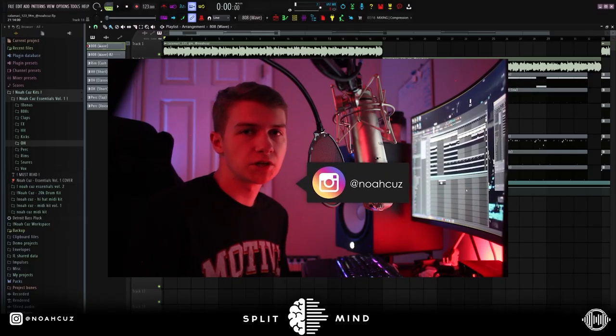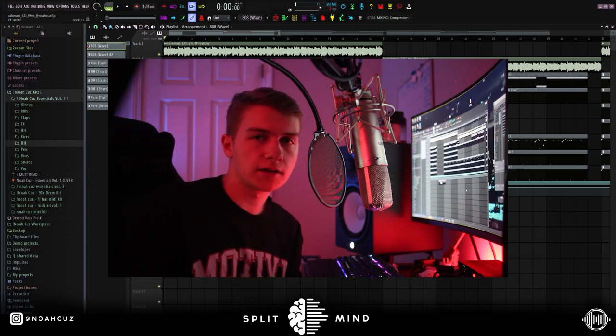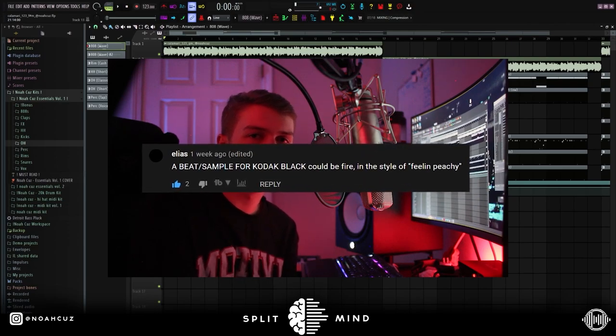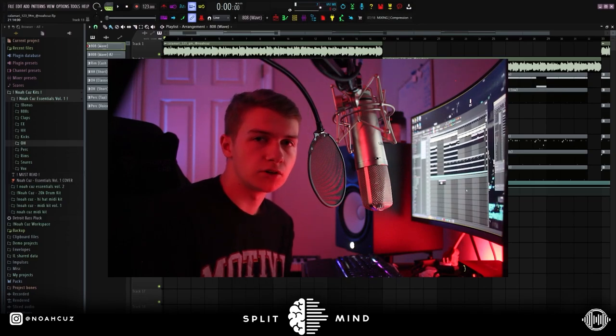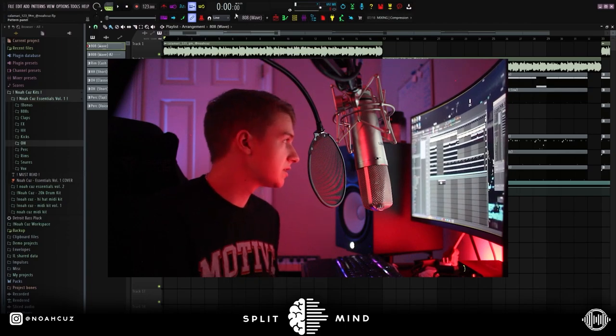Yo, this is Noah Cuz. I'm back on the Splitmind channel. Today I'm going to be showing you guys how to make hard guitar beats for Kodak Black from scratch. In my last video, I told you guys to drop in the comments what you want to see next, and somebody mentioned a beat like Feelin' Peachy by Kodak. All the drum sounds in this are in my drum kit Noah Cuz Essentials Vol. 1 — go cop it, first link in the description. But yeah, this is what the beat sounds like.